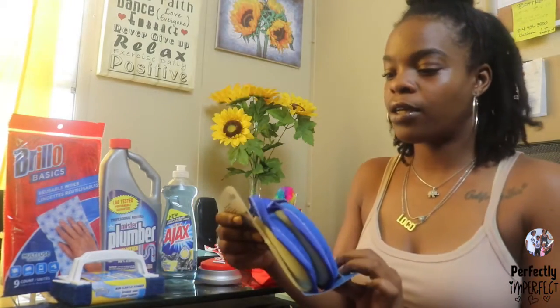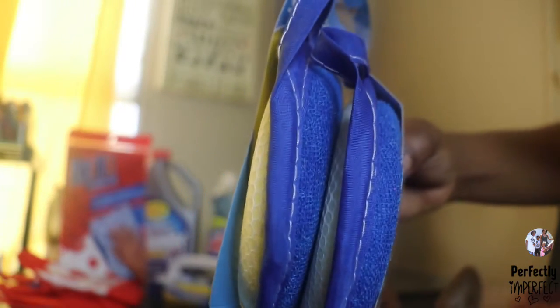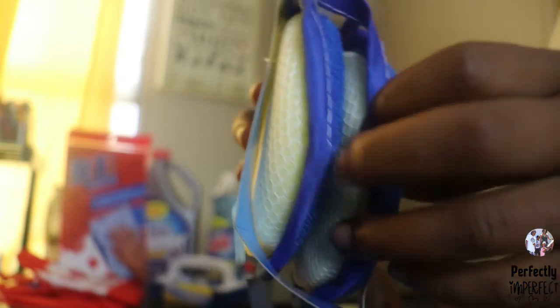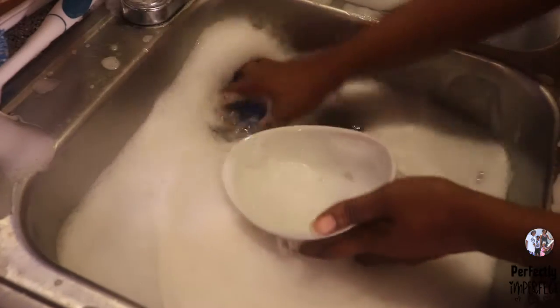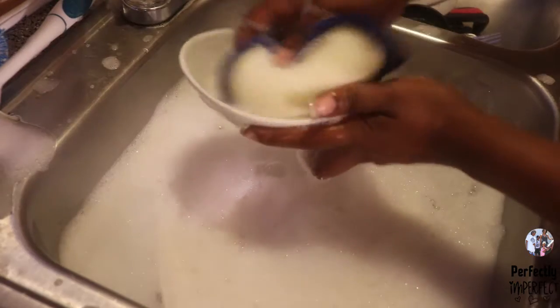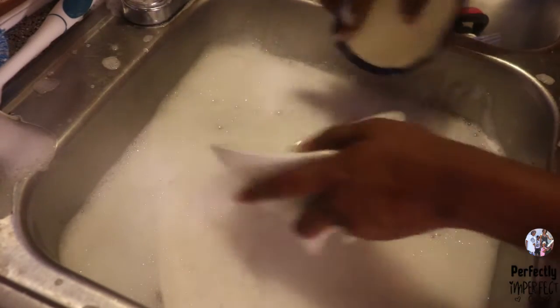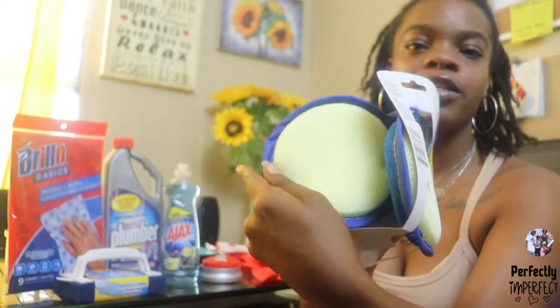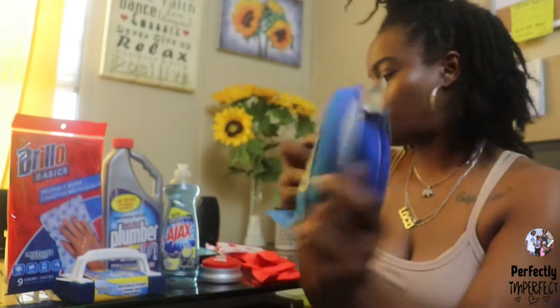Our next product is going to be like these little scrubbers. I typically use these whenever I'm washing the dishes. They're really good with getting the bubbles spread and the dishes clean, wiped really good. It comes in a two-pack, as you can see. On the front it's kind of a spongy type, and on the back is more of like a bristle with the sponge so it can help get all those dishes really, really clean.